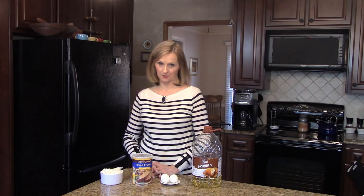Hi, welcome to Lynn's Recipes. Today I'm going to show you a recipe to use up your leftover mashed potatoes: fried mashed potato balls.